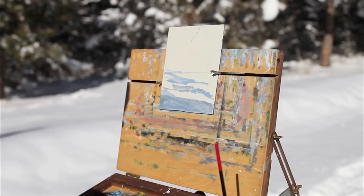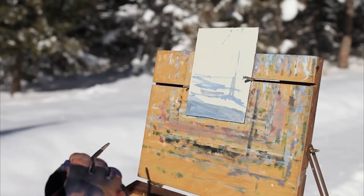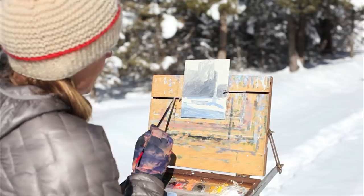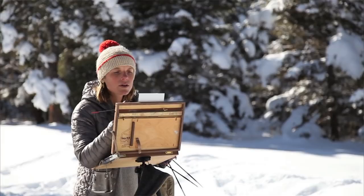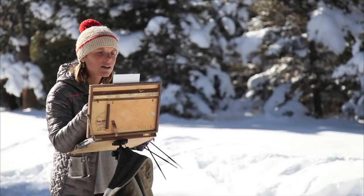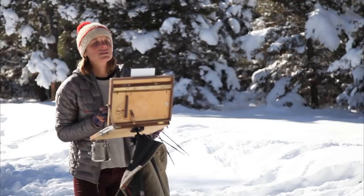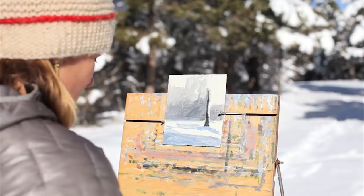I'm also careful not to put the horizon line in the exact middle of the canvas, which I almost did here. So I'm going to lower that a little bit so it's more like one third of the way up. I'm squinting my eyes and looking at how I can simplify that background area into one color mass, because I don't want to get caught up in those details — I want to save the details for the foreground. I can go back into this and add more details later, but right now I'm just interested in covering the white of the canvas.